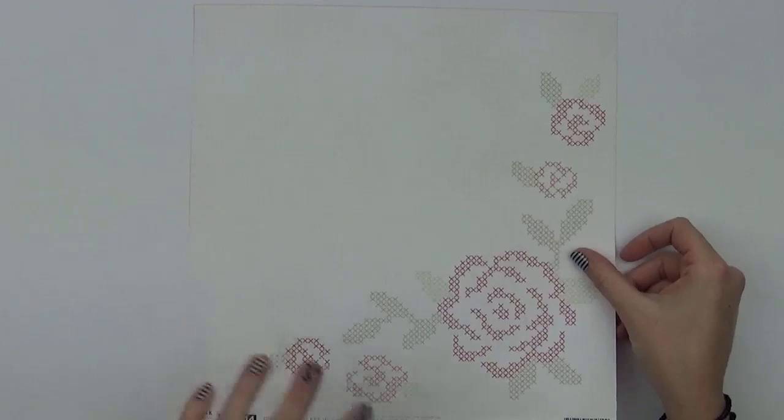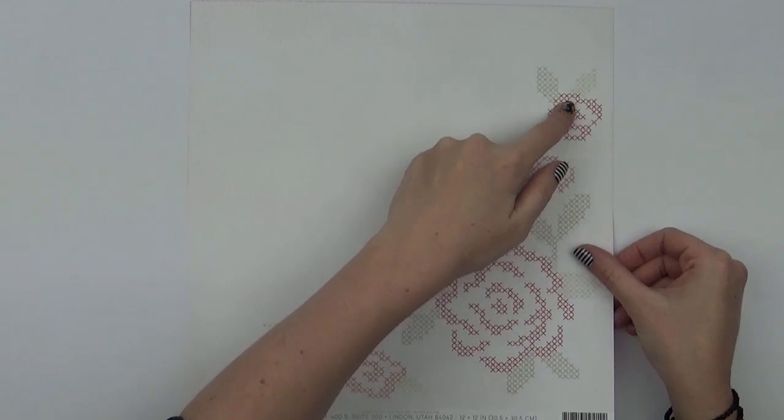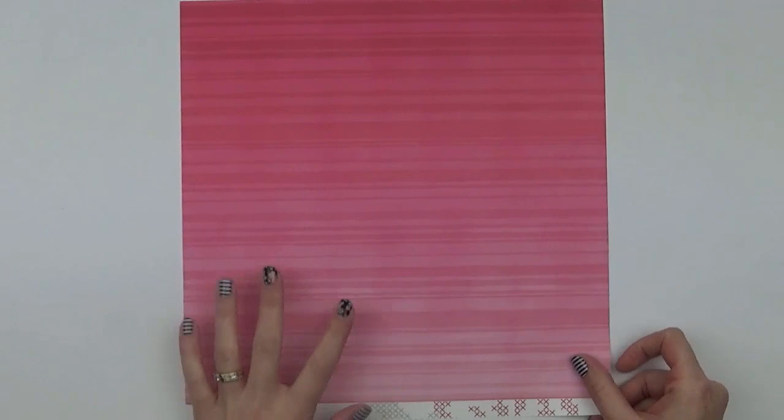Number fourteen is another cross stitch design, this one in florals. You could actually get threads to match and even stitch over this design. On the back is a really gorgeous hot pink.